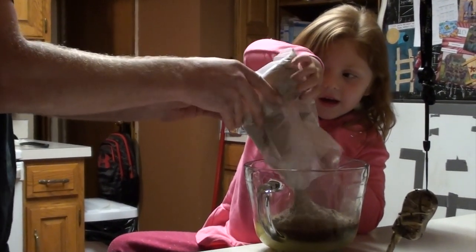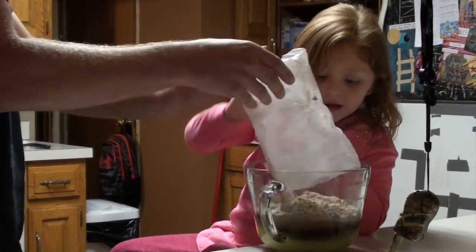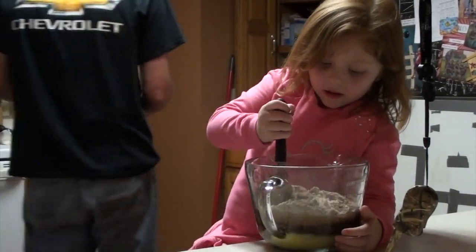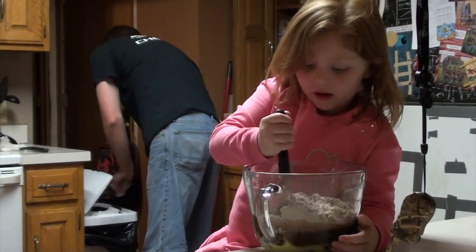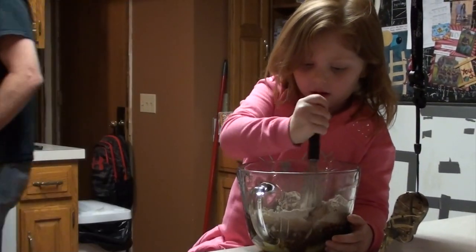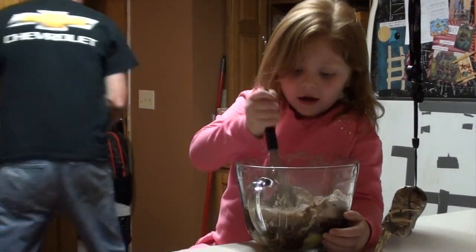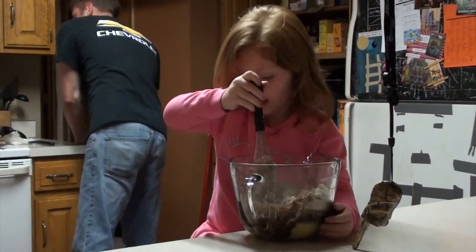Keep going. Just pour it in the same spot because you like to pour it outside the bowl all the time. Okay. Now stir it up. Oh, man. Is it hard? Yeah. Okay. I'm just going to stop it.